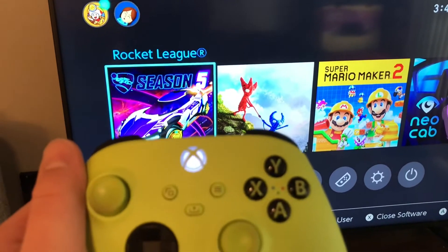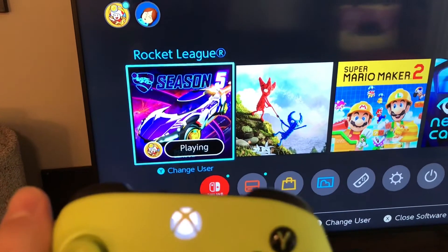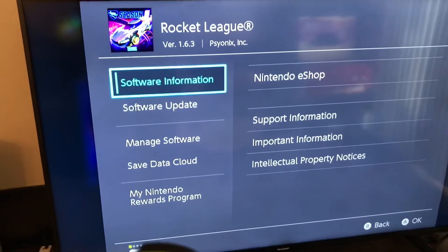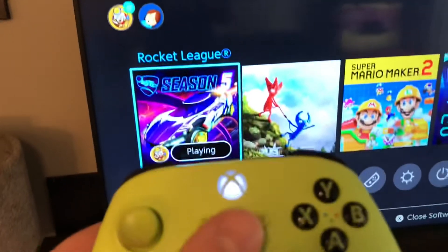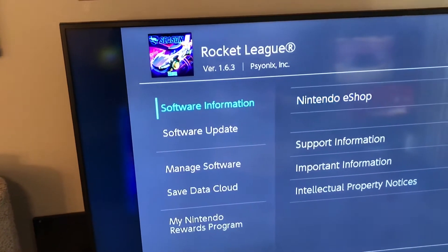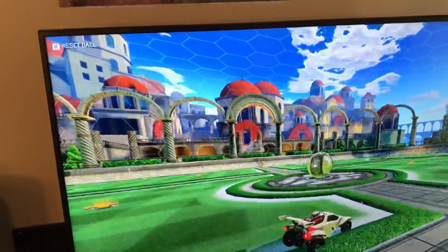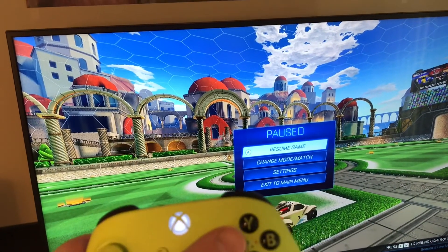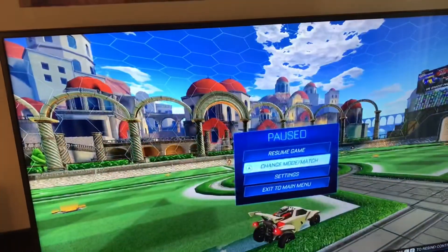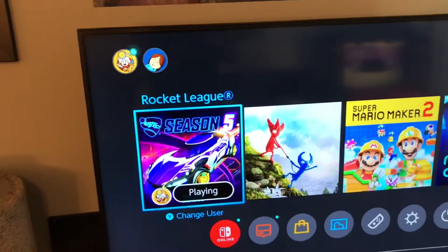The only issue I'm coming across is when you want to close software — normally you'd click the plus button, which is this button on the Series X controller, and the close software screen would come up. But for some reason, on the main menu, both the plus and the minus button act like the minus button and bring up that screen instead. In-game, everything works fine — plus is plus and minus is minus. Only at the main menu does it get wonky like that.